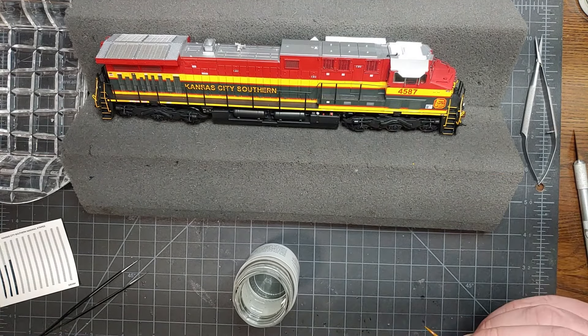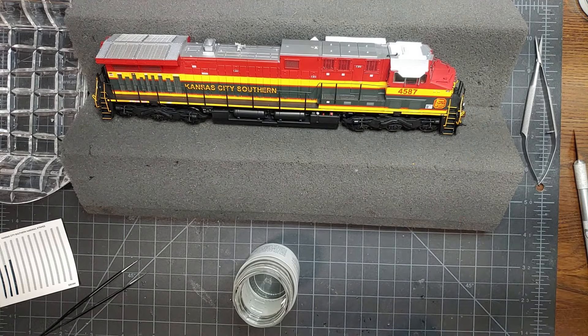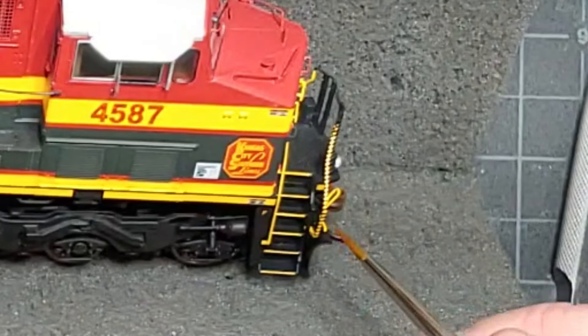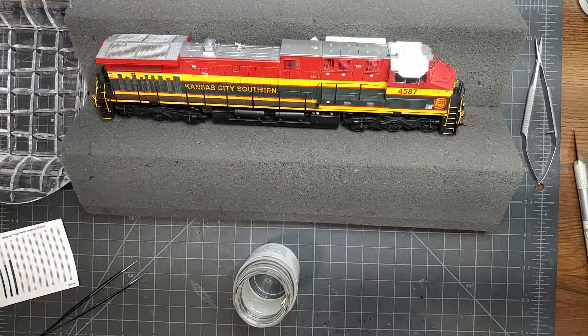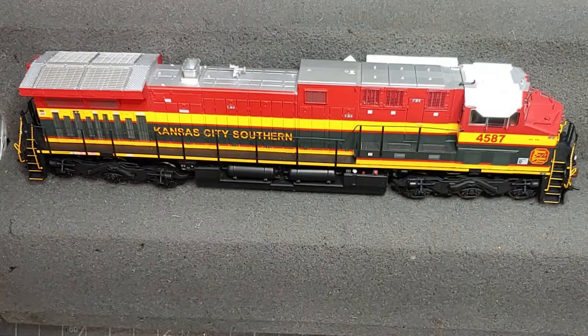So there you go. You just want to work slowly. You don't want to overwork the decal as you're laying it down, but it's set all around the curves here and I'm very happy with that. Thanks for watching — hopefully you give this a shot. It's very easy to do once you've done it, and it's going to make your model look great.